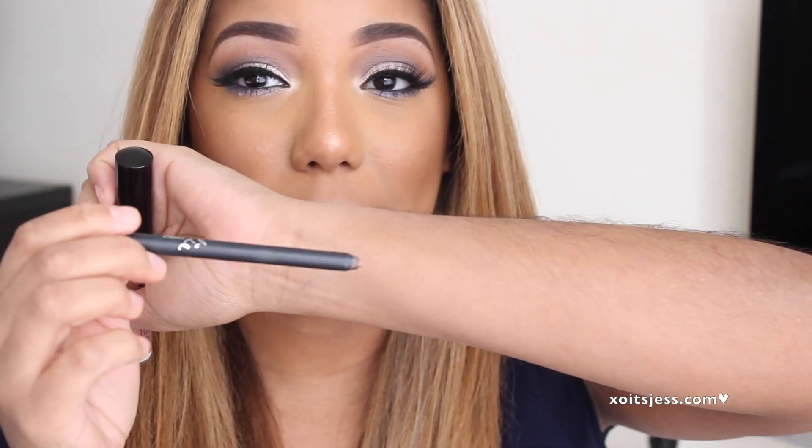The lip liners for each kit are everything. I would probably buy the kit just for the lip liners — they are so amazing. They glide right on; you don't need any pressure. That could be a good and a bad thing, because even though they're easy to apply, they do go down fast. I've only used this one once and it's already basically gone. You're going to have to sharpen it a lot, and since they don't sell the lip pencils separately, if you run out you'd have to buy another full liquid lipstick kit, which is kind of annoying. I wish they would sell them separately.